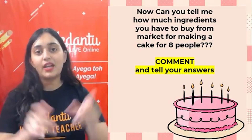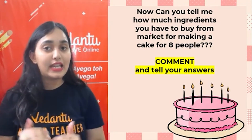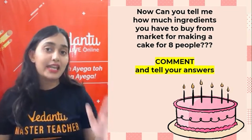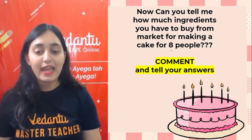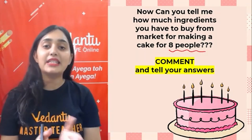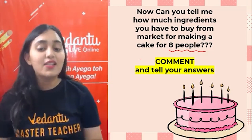Your task for today: this recipe I told you was for 4 people. If you have to make the same cake for 8 people coming to your house, how much of each ingredient are you going to use? This is your task of the day — so comment your answers!